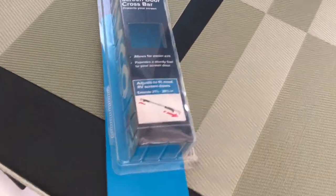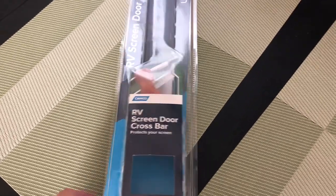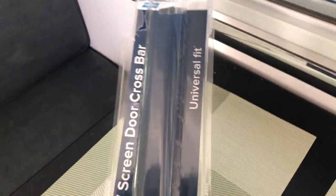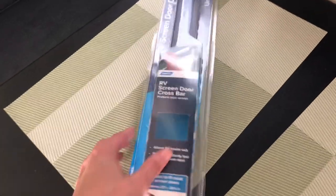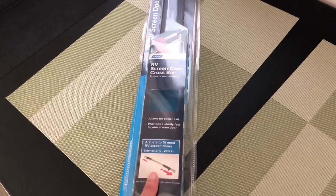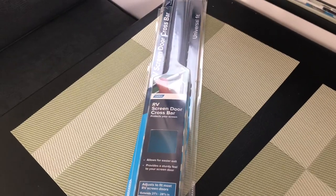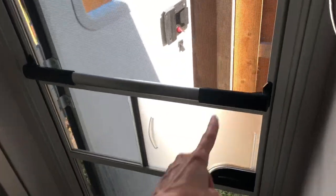That is the Camco RV screen door crossbar, and it looks like this. I will put the Amazon link down below for the exact one that we have on the door. I know there are a couple of other ones — there's one that's all white with white handles.